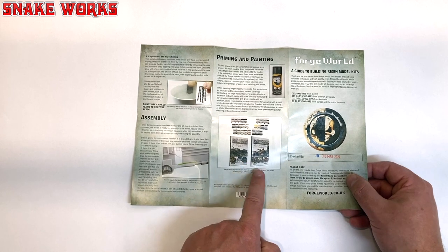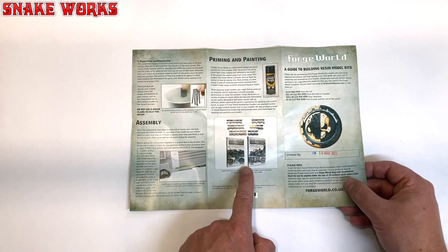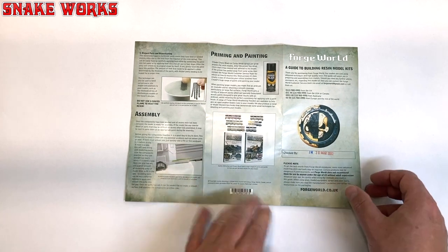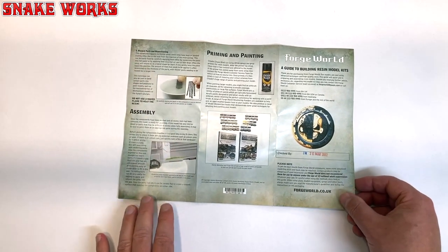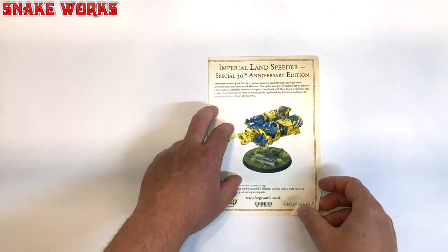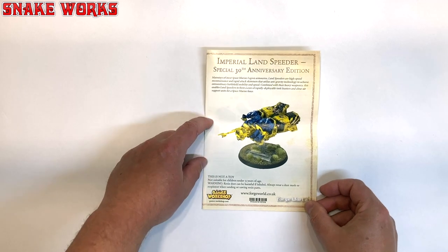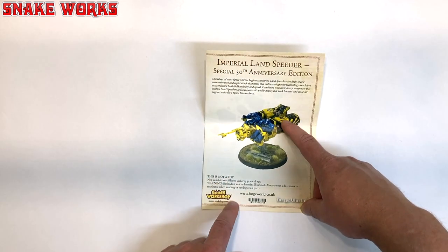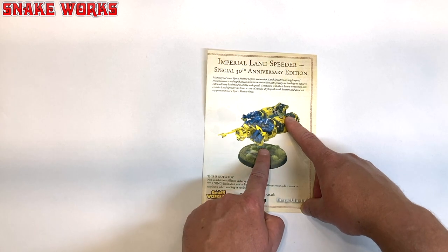Does anyone remember these masterclass books? I think they went live on Warhammer Plus recently — I'm not 100% sure, I'm sure an expert out there will let us know in the comments below. So the other thing we have is the instruction manual, and on the front we see this beautiful throwback to the original Ultramarines Landspeeder.